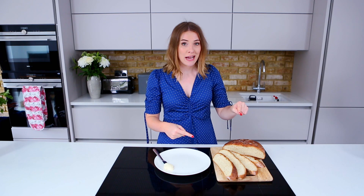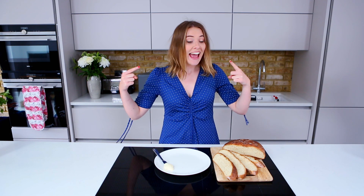Then you will have the most delicious loaf. Potato bread, people — best bread ever.